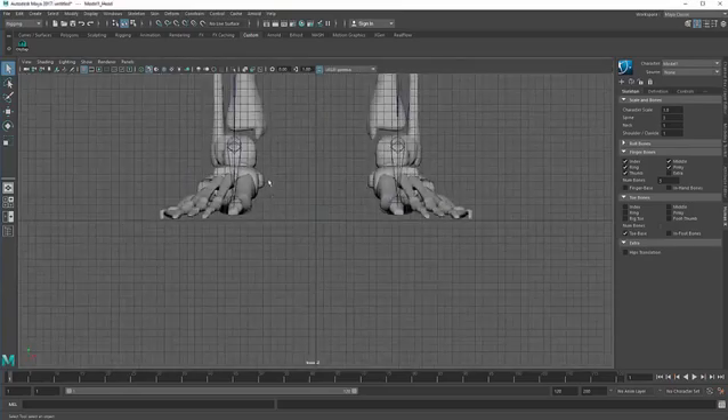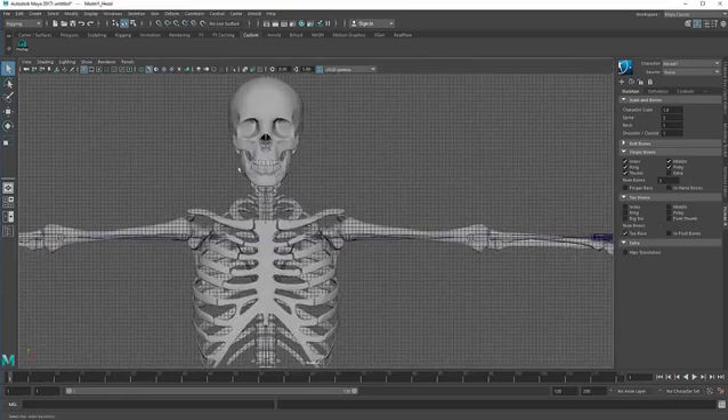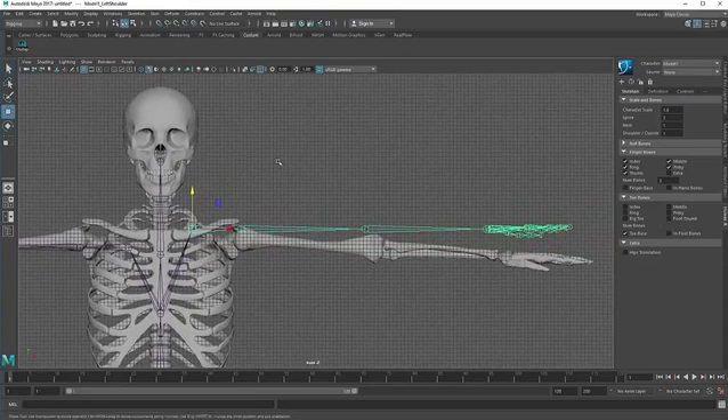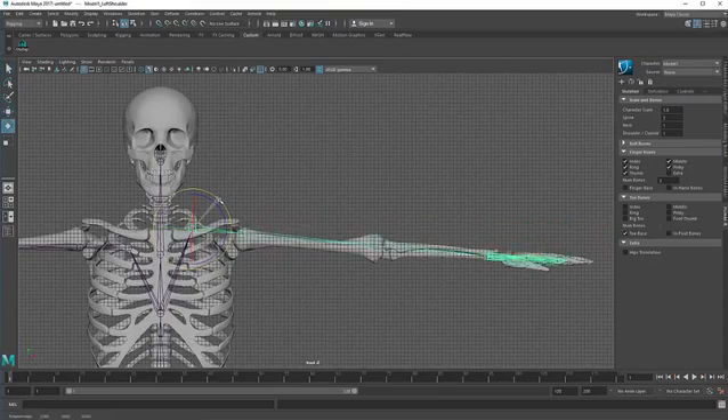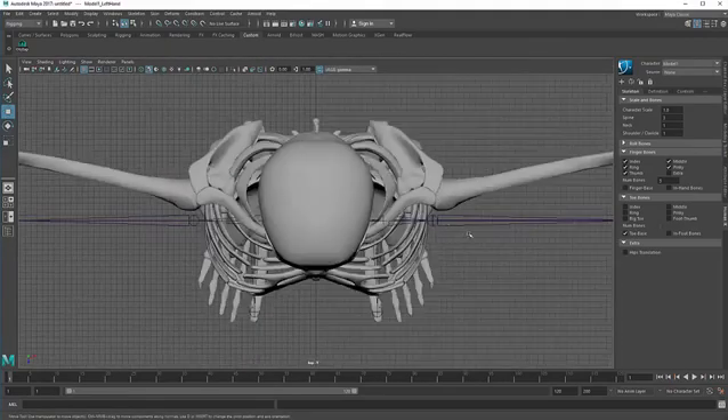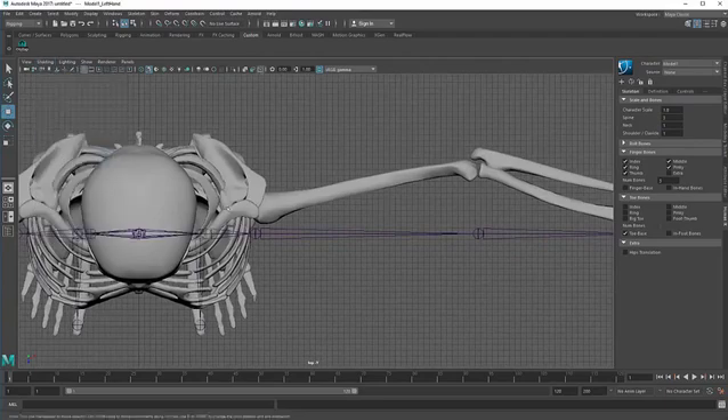Go to the front view, then go to shading and activate the X-ray joints. Hit W on the keyboard and move it up. Hit E on the keyboard to rotate it and position it, then hit W again. Click, then hold down D on the keyboard to move only the pivot and position it.